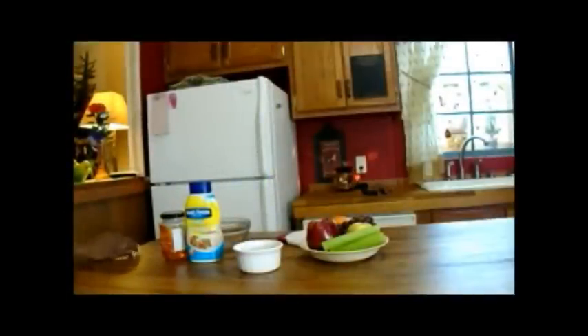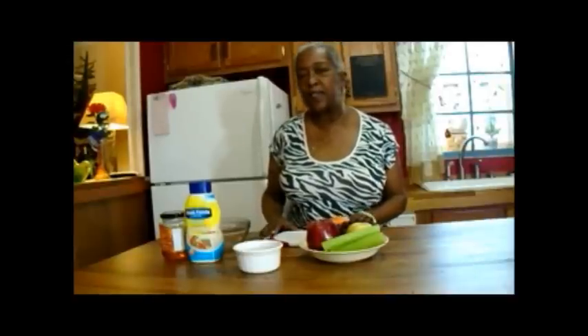Hi guys. This is Grandma Cheep Cheep, and in this episode of My Vintage Kitchen, I'm going to introduce to some and reacquaint many with the Waldorf salad. My version is called the Orange Kissed Waldorf Salad. That salad was created in New York by the maitre d of the Waldorf Astoria and was a very big, popular salad until about the 50s or 60s. So I'm going to bring it back because I remember eating this so well and I love it so much.